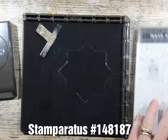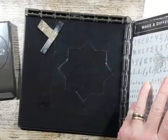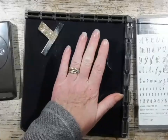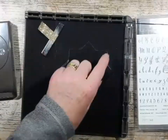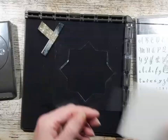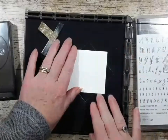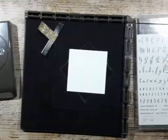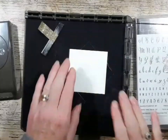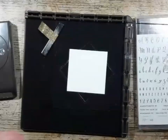You've probably seen a lot of videos out there using a template. I've created a template with the largest Layering Squares Framelit — this is on a piece of window sheet. I have a square cut which fits perfectly in there. I've also created another template which is slightly bigger, and it's laminated, but this was the first template that I made, and I'm just going to show you how quickly it is to do.